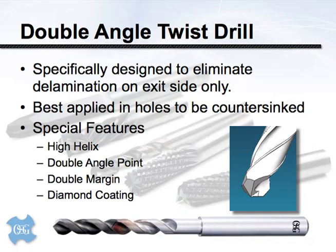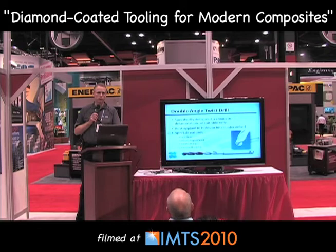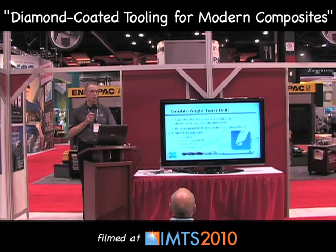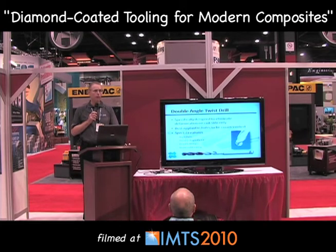The first tool we commonly employ is a double angle drill — sometimes called a W drill. It's a double angle twist drill with a high helix, which gives us a better quality hole on the exit side of the drilling operation. That's important because drilling applications are often followed by a secondary operation such as a chamfer for a bevel-headed fastener. If that's the case, we can target our design features at the exit side to give overall better tool life and lower cost per hole.